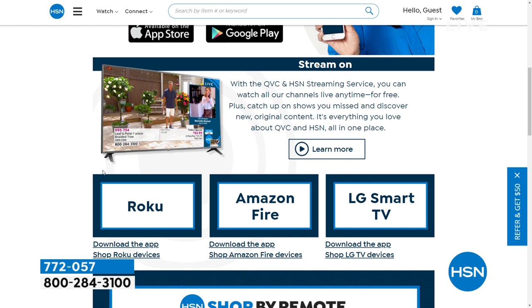The free HSN and QVC streaming service is everything you love about shopping and more. You can watch original content and live shows with familiar personalities and new faces. Find great products, amazing brands and deals, all while discovering the people and stories behind them. You can also catch up on shows you might have missed for free. Find it all on Fire TV, Roku, LG, Xfinity X1, and Xfinity Flex. Discover where shopping comes alive for you on HSN and QVC streaming service.